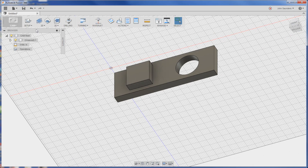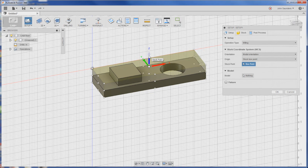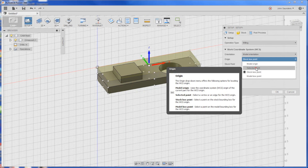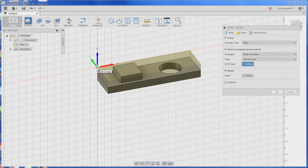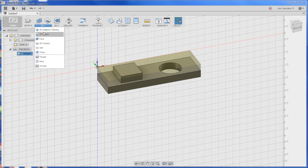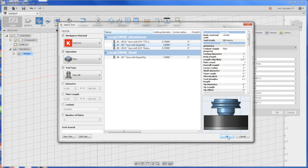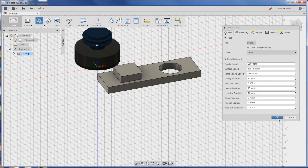Model to CAM - start with a setup. Instead of having the XYZ in the center of the part, let's move it to the back left corner. Change origin to selected point. Click OK. Now we'll start with a facing op - 2D face. We're going to use our superfly tool 47. 2,500 RPMs, 15 inches a minute. We'll show you on the machine how we set the height - we're going to set it to take a few thou, but we'll do that on the machine, not here. Click OK, there's our tool path.